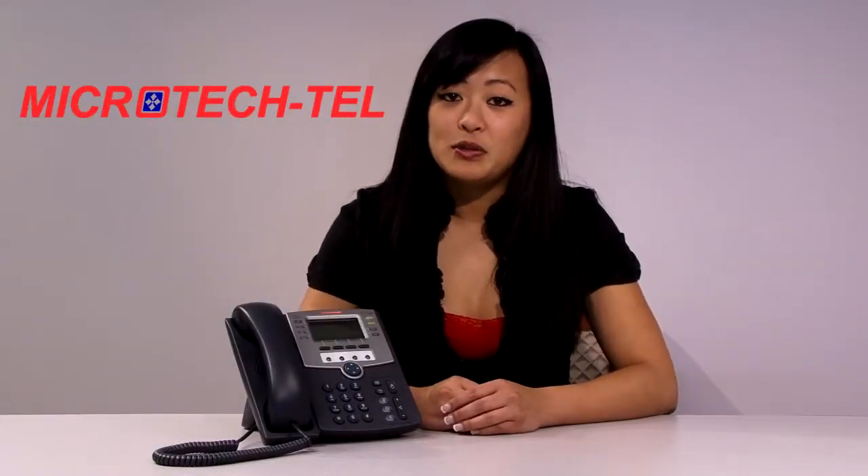Hi everyone and thank you for joining us today. I want to say thank you for choosing MicrotechTel as your hosted PBX provider.